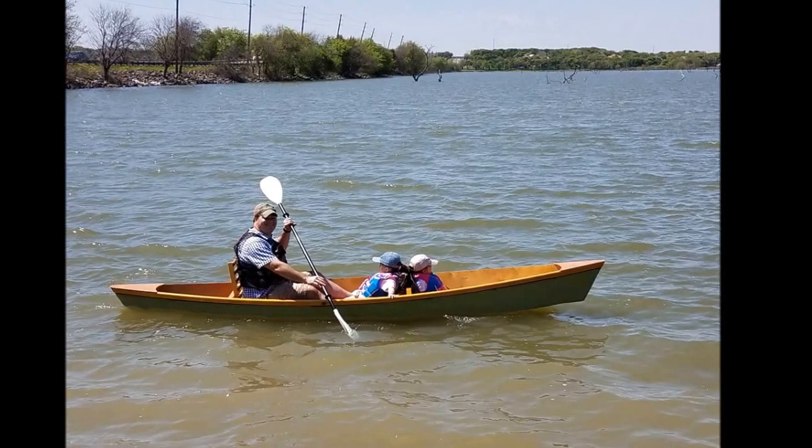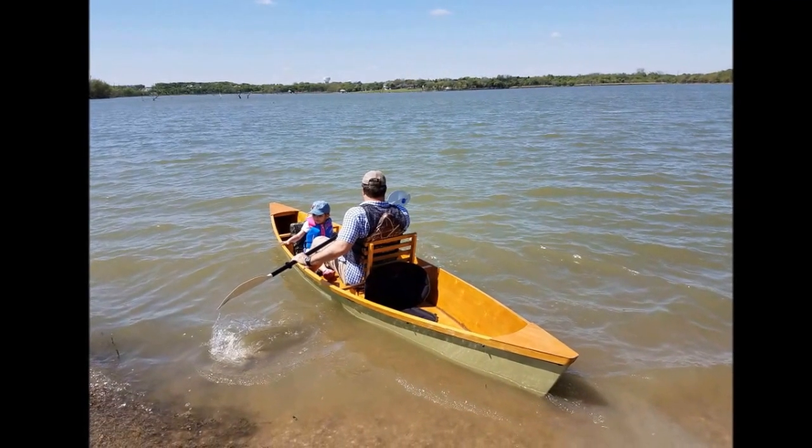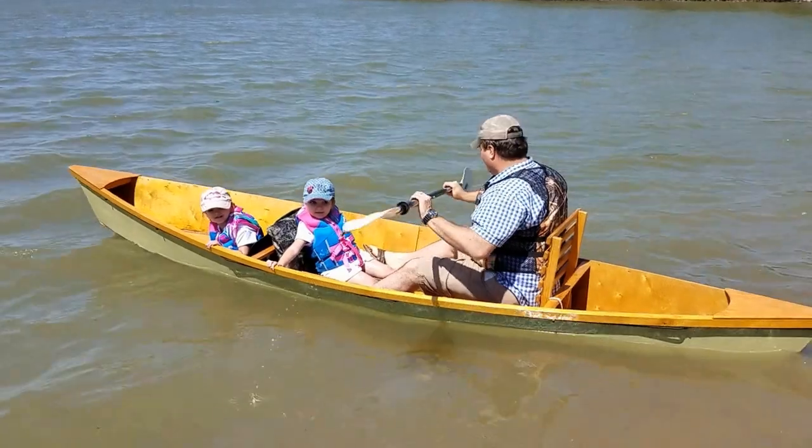I took some videos of when I took my family out last weekend and I'm also going to have some still shots at the end with voiceovers. So sit back and enjoy, and thanks so much for watching my videos.